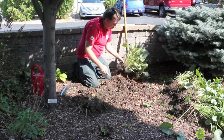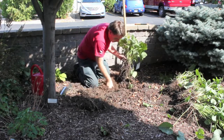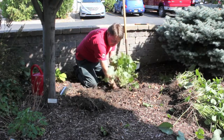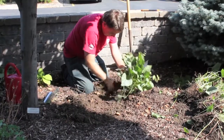Now that it's all divided up, I'm going to take a piece of the original and replant it in the same spot. Take some of that loose soil and make sure the plant is at the same depth as it was previously. I'm just going to go ahead and fill in around it.